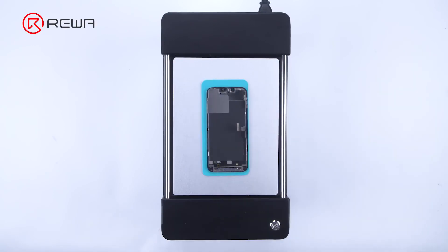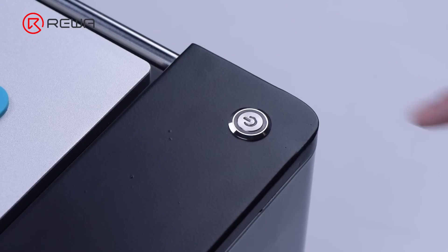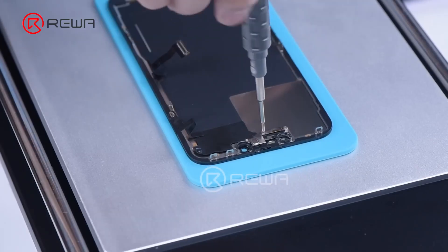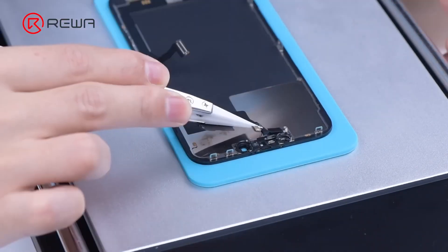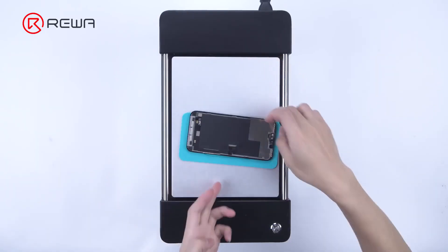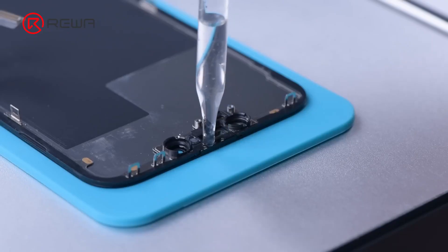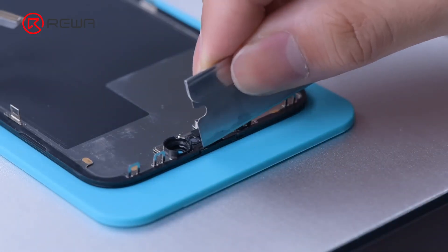Place the screen on the separator at 100 degrees Celsius to heat. Press the suction button. Then carefully detach the sensing module with some alcohol. Rotate the display. Add some alcohol and remove the earpiece mesh with a razor blade.